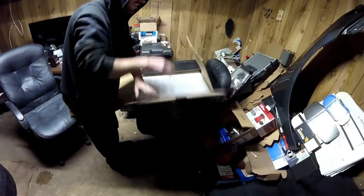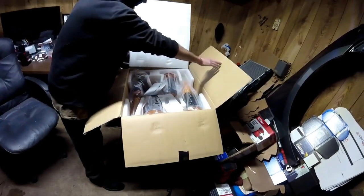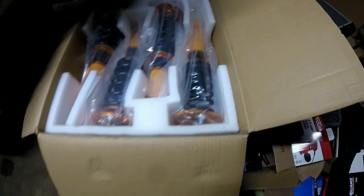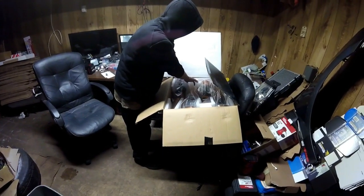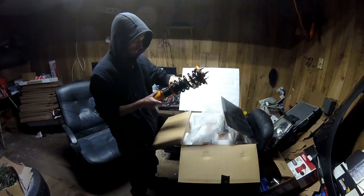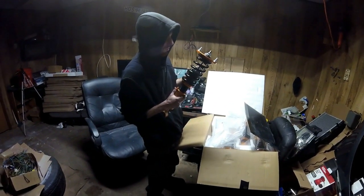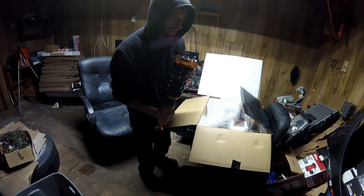I already cut it open just to make sure these were the right coilovers, and they are. They're from Max Speeding Rods — pretty well-known Chinese brand. We have camber adjustment on the front only, which isn't a huge deal for $211. Here's one of the rears: comes with hardware, nice and smooth, got bump stops built in, anodized orange, with a couple of scratches but nothing big.